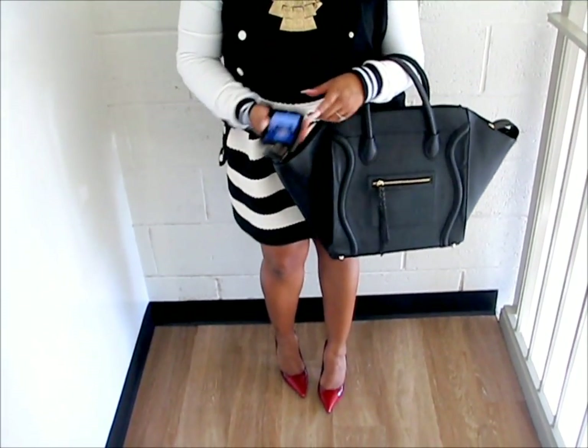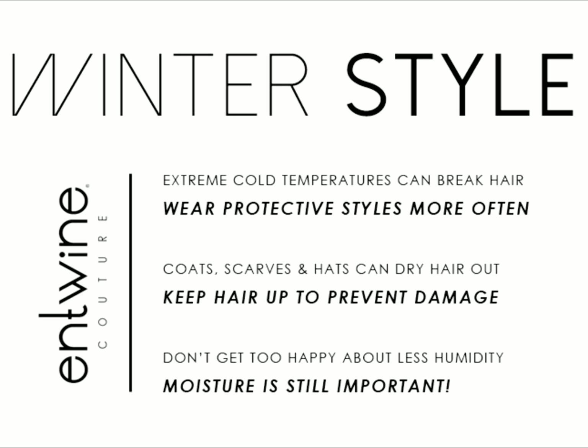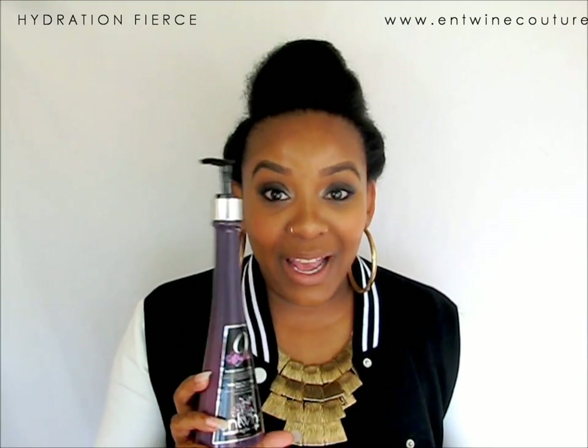Hello, girls! It's the holiday season, and I am ready to give you a fierce style for the holidays, so stay tuned. This is the style we're going to be doing — stick around because I'm showing you these products and how to use them. I'm going to be giving away a whole collection, so you better stay tuned and learn about that. I hope you guys are ready to do this style.